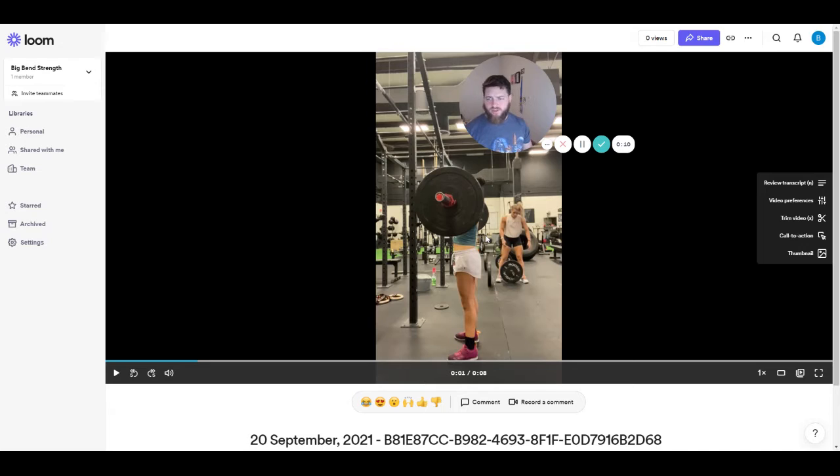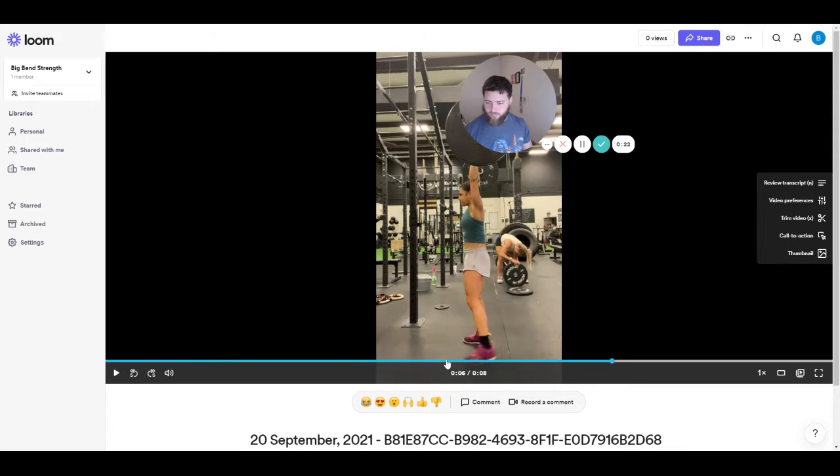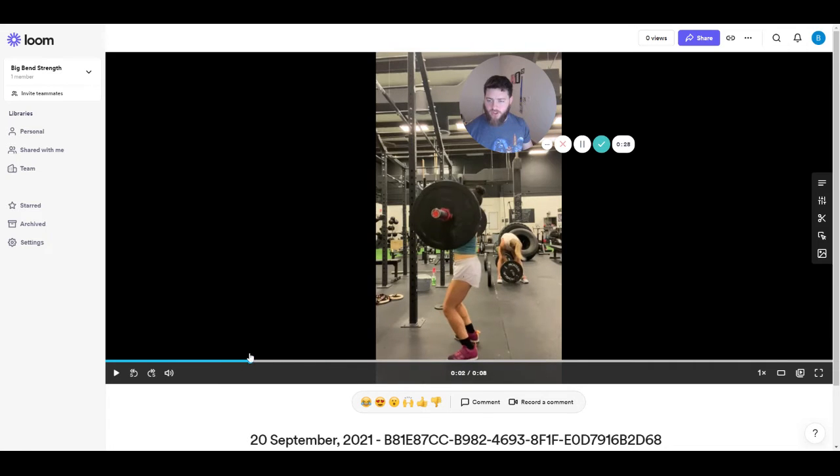Let's go ahead and see what we're working with. I believe this is right around 115, maybe 105 pounds. A little wobbly there. So we kind of see balance is just off there. Usually if balance is off in the split, it's because of some issue of balance in the dip and drive. So let's see what we're working with here.